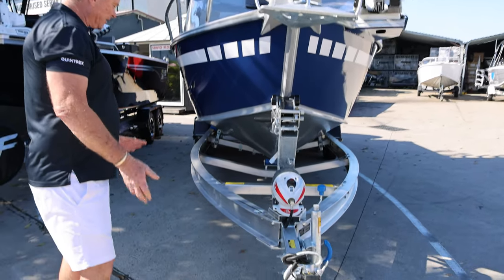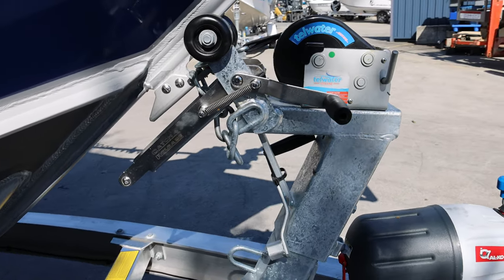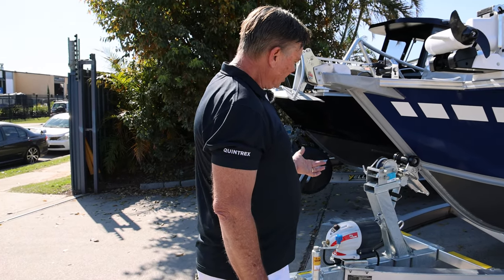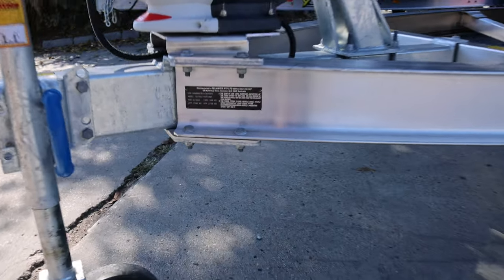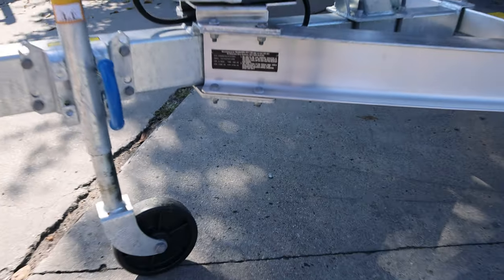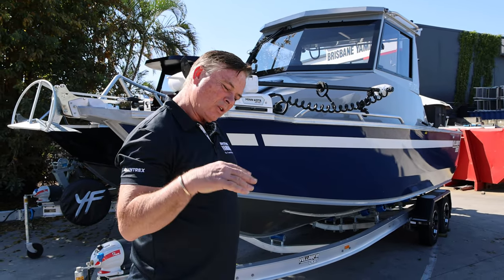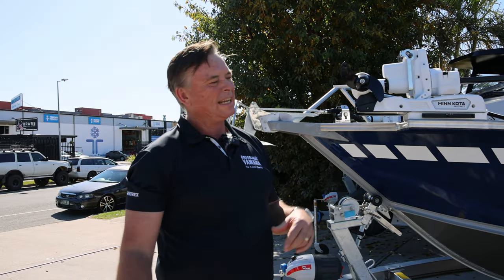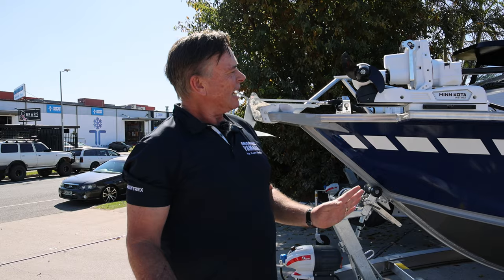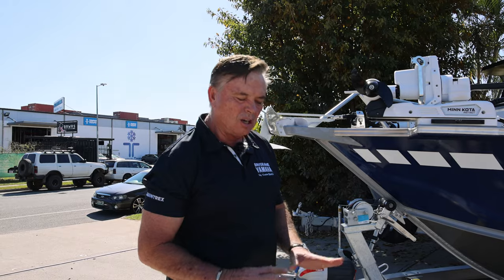We'll start up at the front. They both have the same alloy Yellowfin trailer with catcher releases. It's a 2750 — Land Cruisers, Patrols, all of that stuff can tow it. We've got the Minnkota Instinct, which is an auto-deploy, it's 115lb, it's got drift control — it's another level. Up here in Victoria, people don't use Minnkotas; it's a whole different style of fishing.